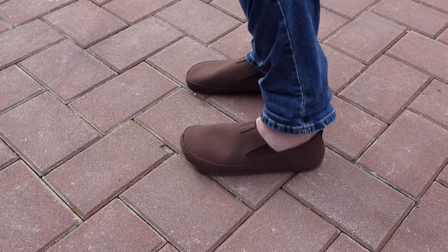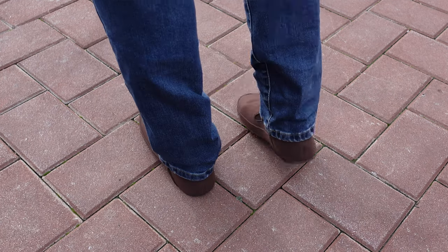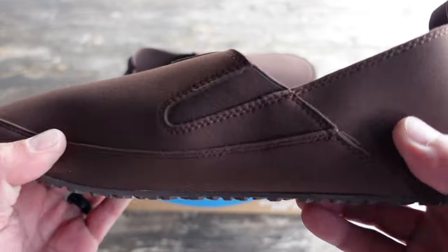As you can tell by the construction, super lightweight, super bendable — you'll definitely feel like you're barefoot while you're wearing these.